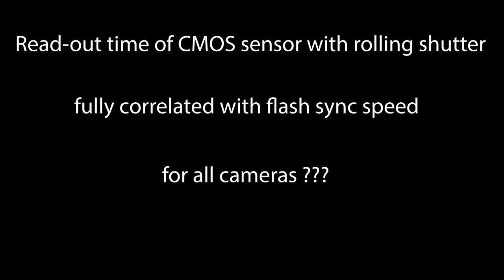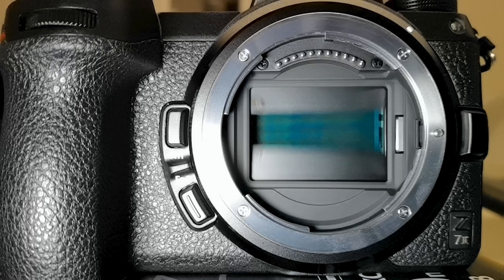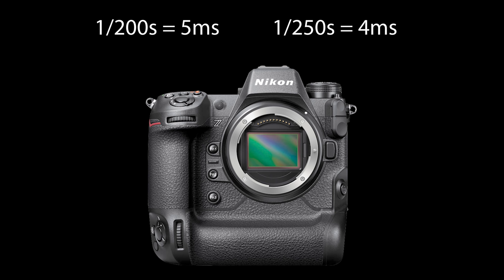Does this mean the readout time is always fully correlated with the flash sync speed for all cameras? No — and here's why: otherwise we'd conclude the Nikon C7 Mark II and the new Nikon C9 have the same readout time since they share the same flash sync speed — but that's not the case. Nikon clearly states that the readout time and data processing on the C9 is up to 12 times faster than on the C7 Mark II. For cameras with a mechanical shutter, the flash sync speed does not tell you the sensor readout time, whereas for an electronic-shutter-only camera like the Nikon C9, the flash sync speed is 100% correlated with the sensor readout time.